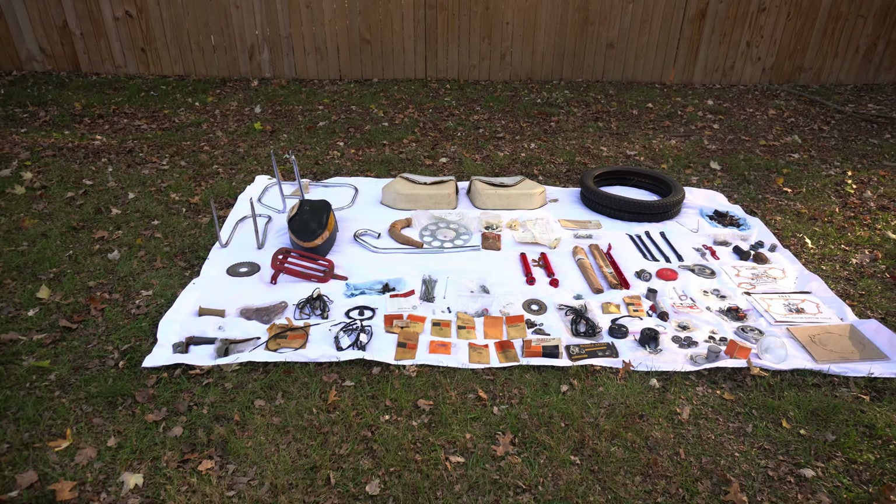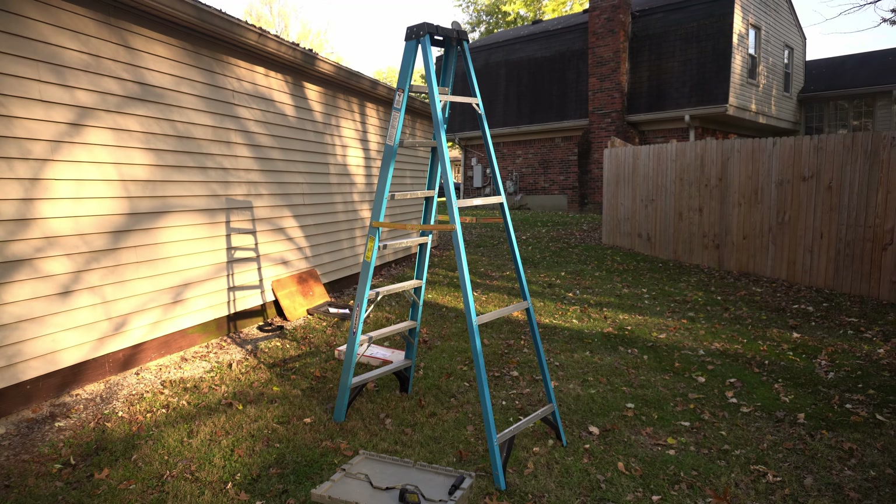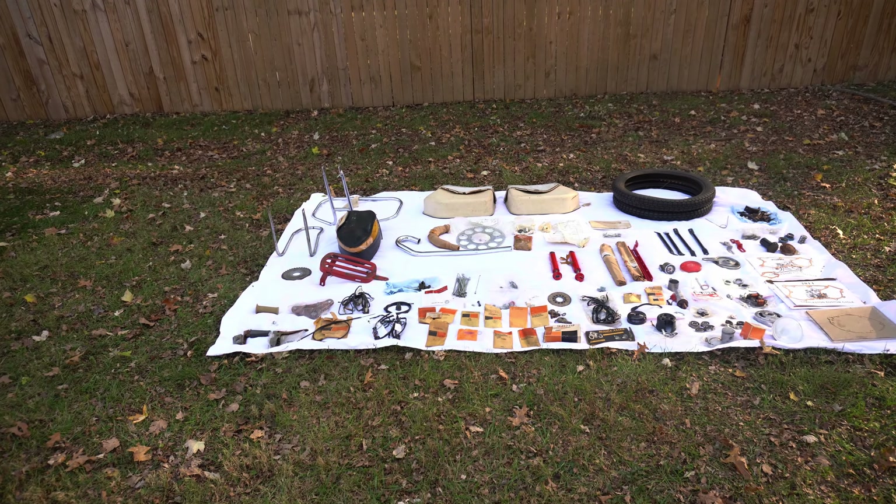It's acceptable. I got some pictures of all this parts stash — managed to get up on the ladder without falling and breaking my neck, so that's good.